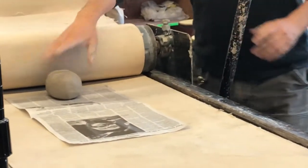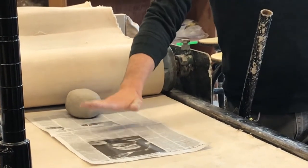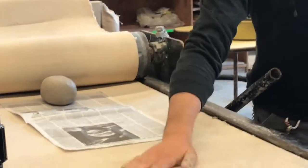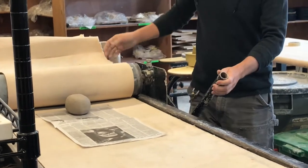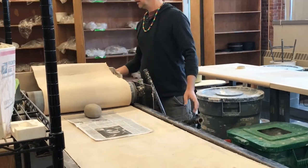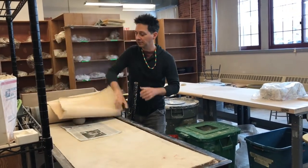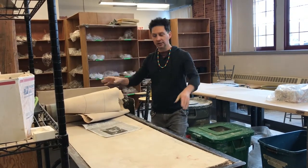So I've got the clay in here and this piece of newspaper. The newspaper is so that you don't get the clay stuck to the canvas, because this area is going to get all wet and damp and the clay will stay. I take the canvas and make sure that it doesn't get double wrapped underneath here. You don't just want to go ahead and roll that — that's a bad idea.